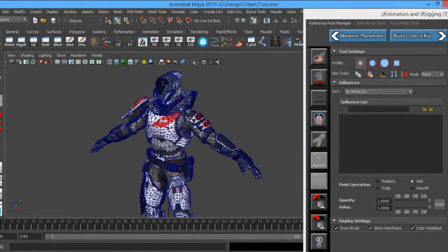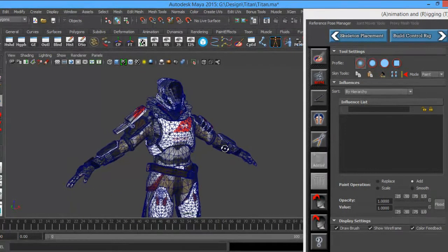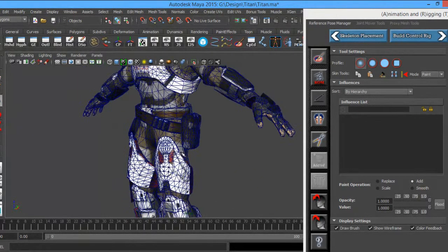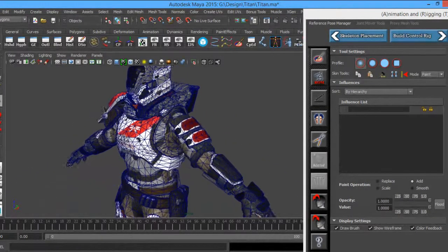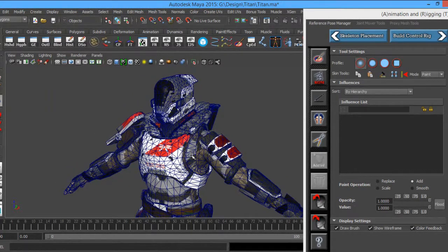The best way I'm going to break this guy down is I'm going to do the armor pieces first, because usually armor and metal objects and hard surface things are usually 0 to 1 in skinning. In my book it is, because armor doesn't really move around unless it's melting or being crushed or something.